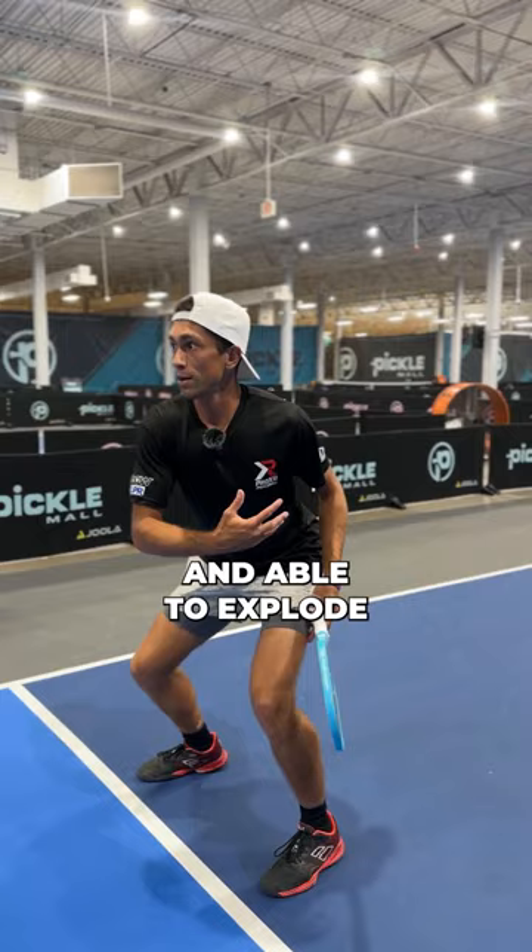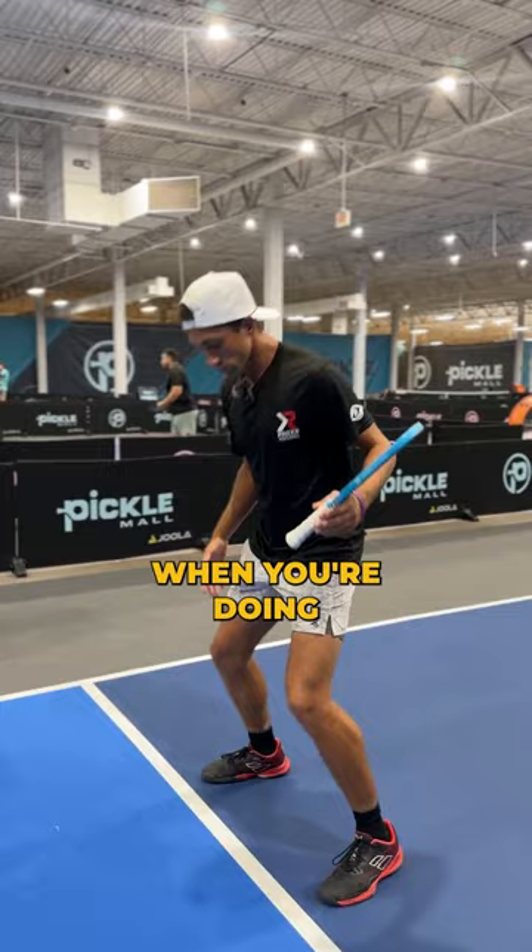Are you on the balls of your feet when you're doing this too? I am, yeah. I can still move if I need to.